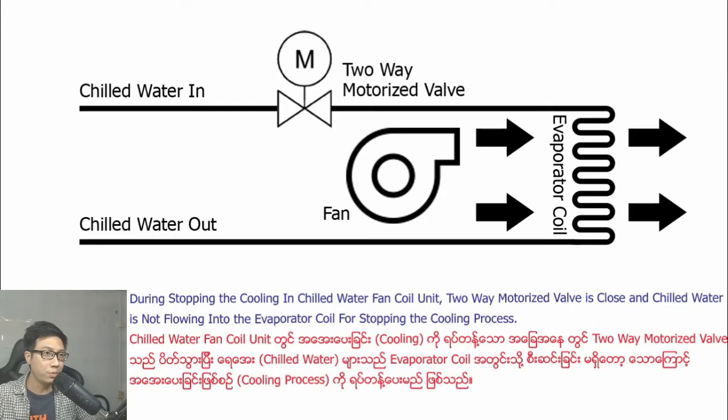During stopping the cooling in the chilled water fan coil unit, the two-way motorized valve is closed and chilled water is not flowing into the evaporator coil, stopping the cooling process.